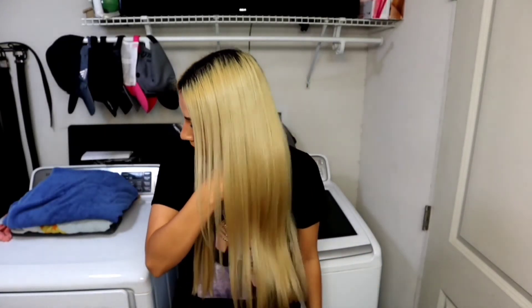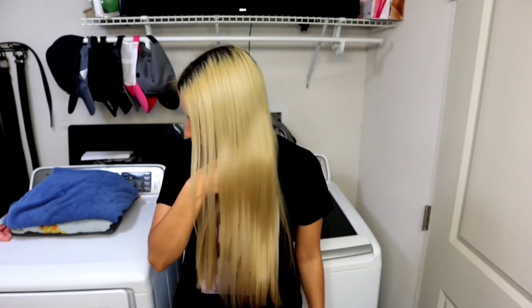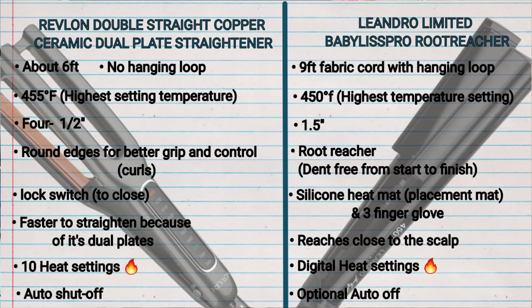I also didn't use a heat protecting spray or serum today, because I didn't want an uneven portion on either side which could have made one side look better than the other shine-wise. I'm going to show you once more what the root reacher side looks like, and I did make a chart of pros and cons. This is the copper side. Hope this video was helpful — subscribe if you haven't, and I'll see you in my next one. Bye!